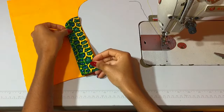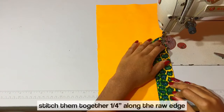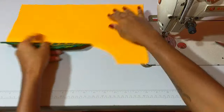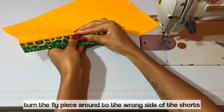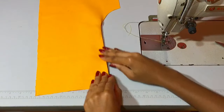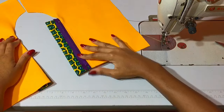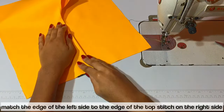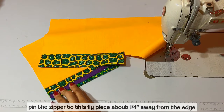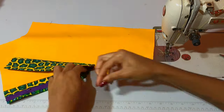I'm placing the raw edge of fly piece B in line with the raw edge of the left side of the shorts and stitching them together with a quarter inch allowance. Now I'm turning the fly piece around to the wrong side of the fabric. Here you have the option to top stitch right away or top stitch later. What I'm doing right now is placing the left side of my shorts on top of the right side just enough to make sure the top stitch on the right side of my shorts is hidden. Now I'm pinning the zipper into place.